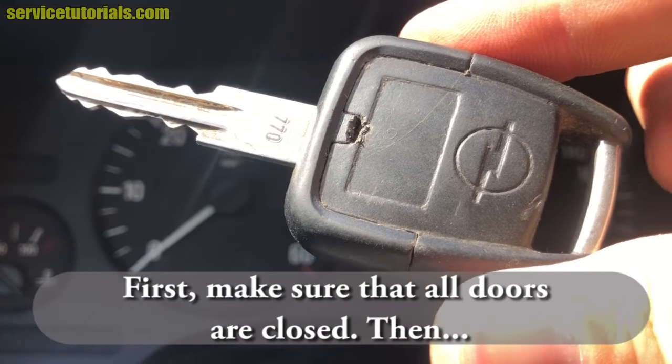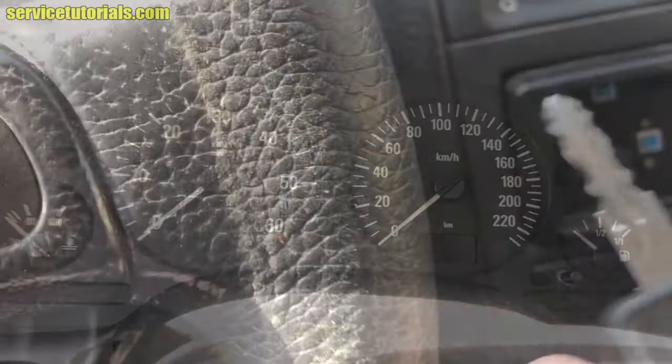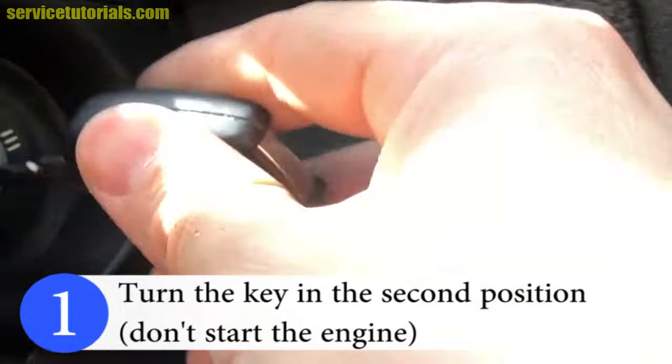First, make sure that all doors are closed, then turn the key to the second position but don't start the engine.